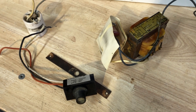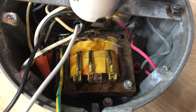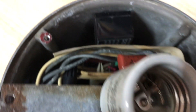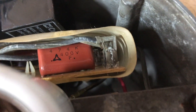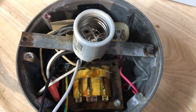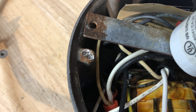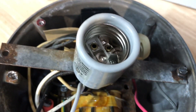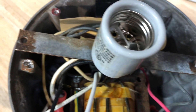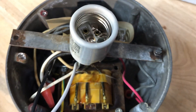Here we are, almost all put together. We have the new socket — that's much better than the old one. The ballast is put back into place. We have a new grounding wire because the old one broke off, and we have the igniter here. I tried to clean the contacts the best I could — it wasn't perfect, but we'll see. And we have the new photo cell. The one big issue is that the socket is only going to be held on by one screw, but there's a hole in the middle of the reflector that'll keep it centered.